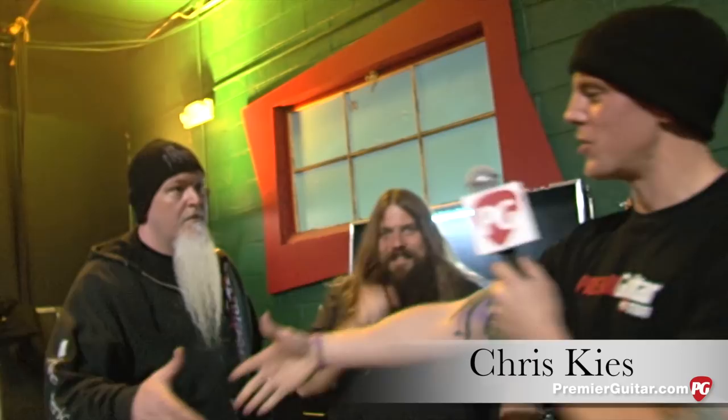Hey, everyone. This is Chris Keyes for PremierGuitar.com, hanging out with Mark Morton of Lamb of God. How you doing, Mark? Good to see you. And this is Jake. We're right here with your guitar boat — we might as well start here.